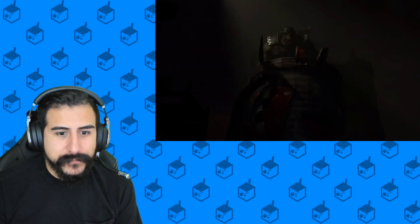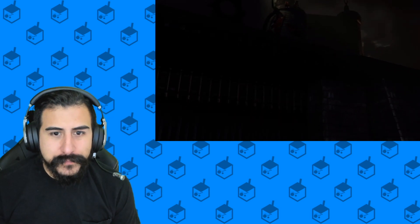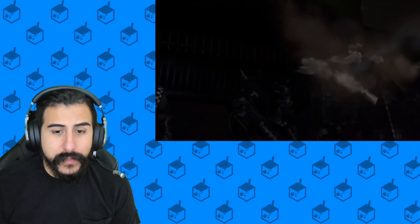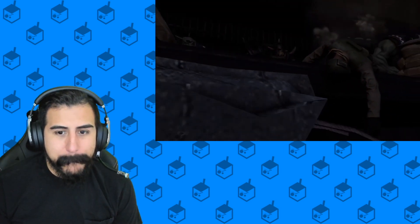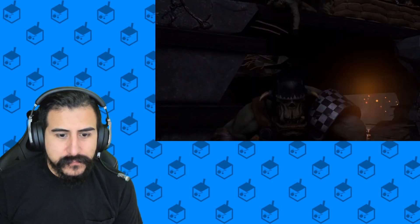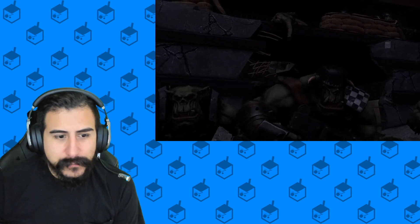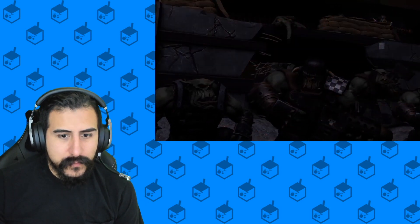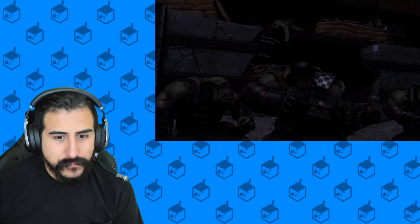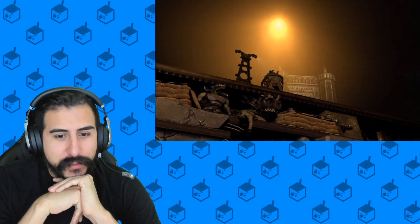So the animation's kind of cool — very dark. I like the style. This would be like... I feel like this would be a video game trailer.